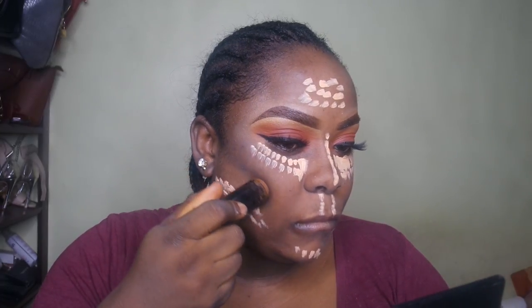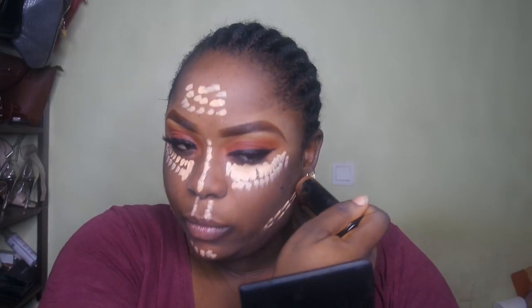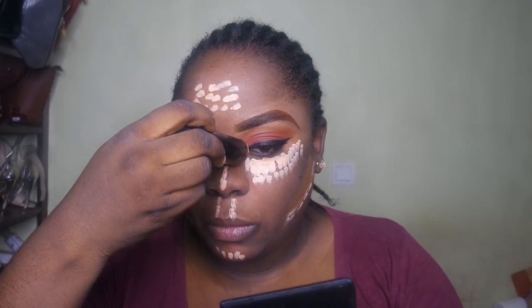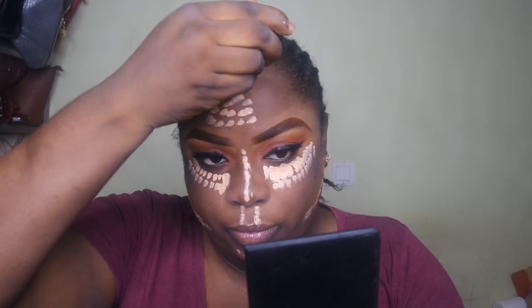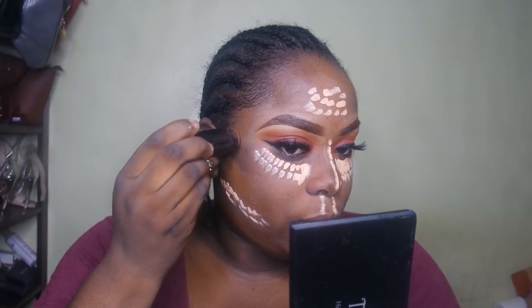Now it's time to contour. I'm using the Black Opal True Color Foundation Stick in the shade Black Walnut, applying that to the places where I would normally contour — the hollows of my cheeks, along my jawline, my forehead, the sides of my face, and the sides of my nose.